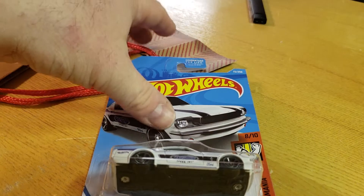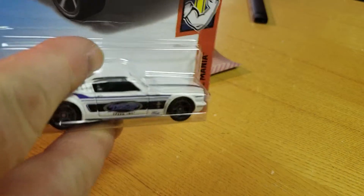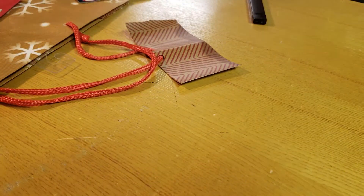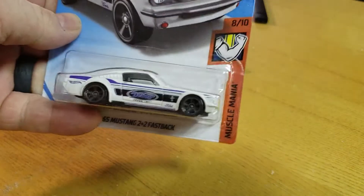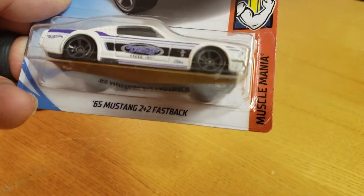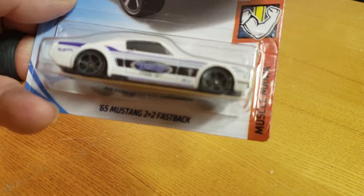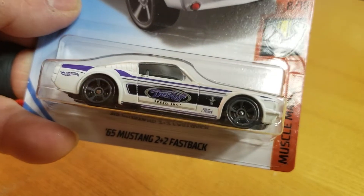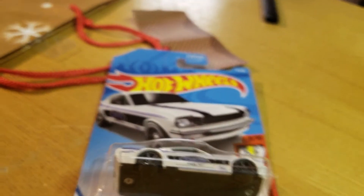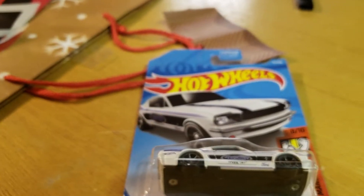Hey everybody, Matt from A to Z Diecast back again, checking out the new 2019 Hot Wheels '65 Mustang 2+2 Fastback. I've been having trouble with my tripod lately — keeps knocking the phone over trying to focus.